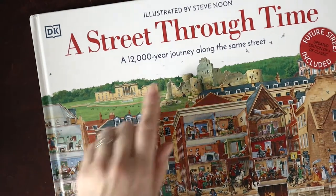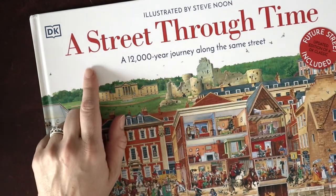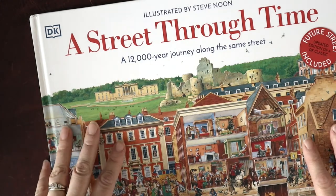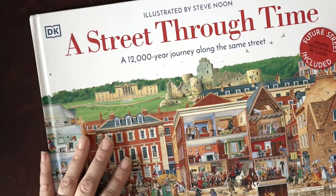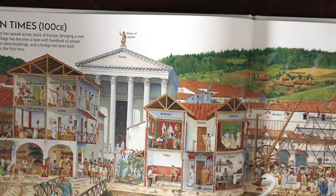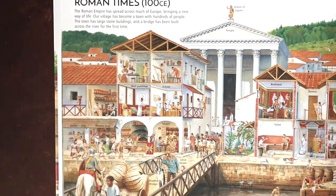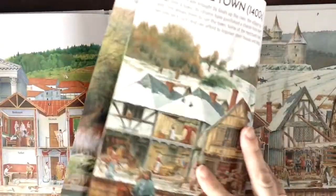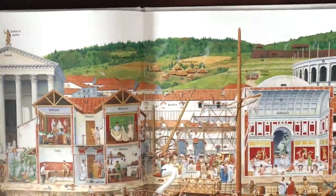This is the DK Through Time series. They have A Street Through Time, A City Through Time, A Child Through Time, and now they're starting to come out with specific regions of the world through time. This is A Street Through Time and they had a Roman street section. Now that my oldest is reading, he's able to kind of peruse on his own. We have a little bit of information and then mostly pictures with some additional information. We will use this throughout the years.